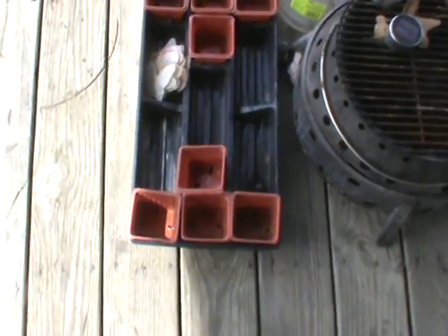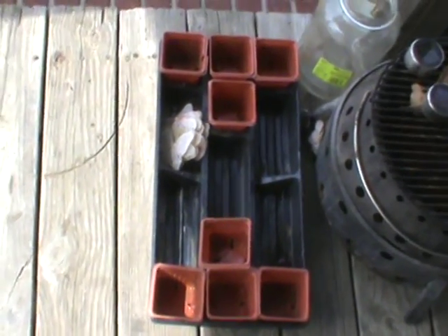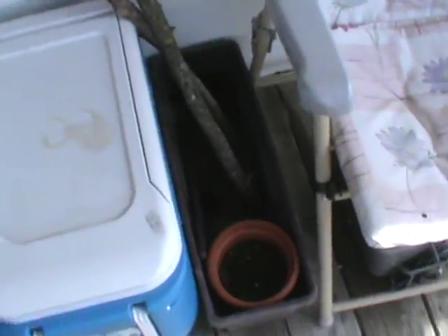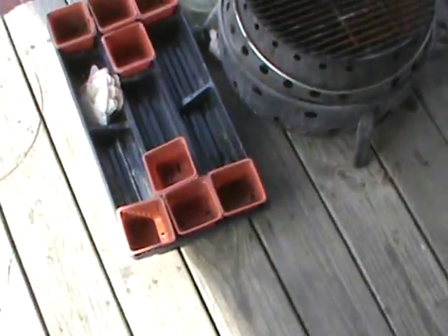I'm going to use this tray to put them down in with the soil, plus those plastic ones — those are part of a chime that broke; I keep those handy because you need them for like a perimeter fencing-type deal. Anyway, I'm going to use this tray, that long planter, and those little planters — there are about three or four more in the garage too.